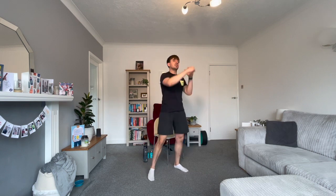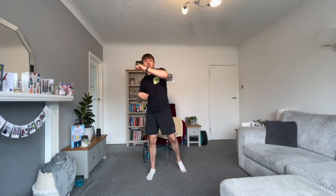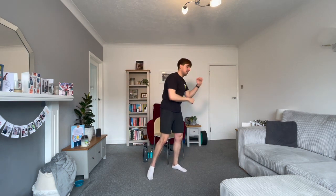Ten seconds rest. Our next cardio movement is boxing punches. Short, sharp punches please — up and down, left and right, back and forwards.